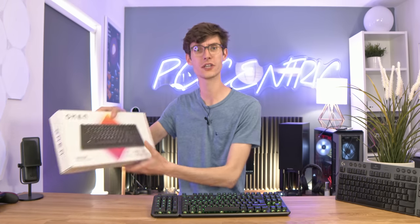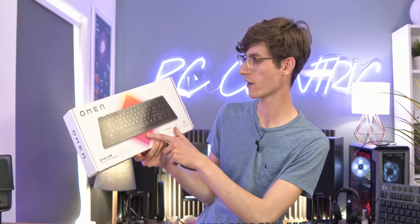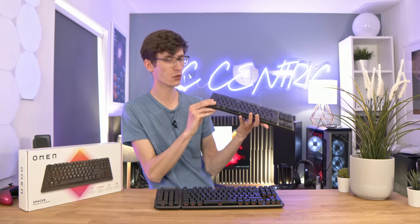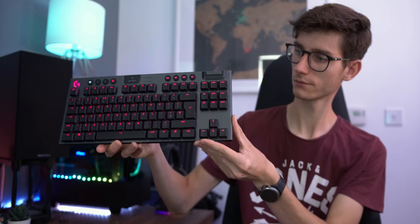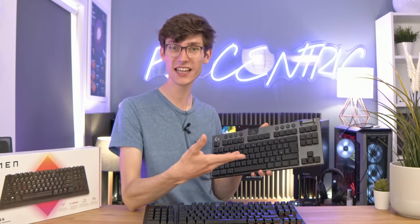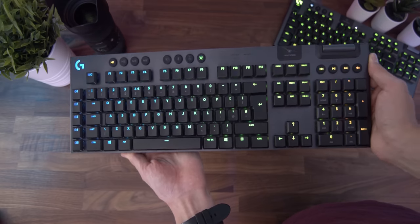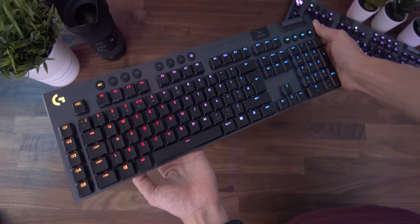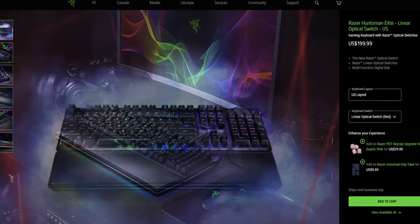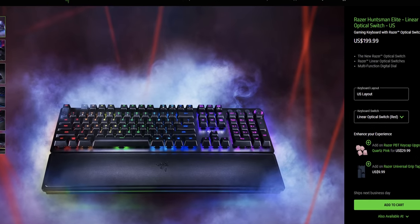Some alternatives to consider: the Omen Spacer uses Cherry MX Brown switches, is completely wireless, and is 10 keyless. You could also look at the best offering from Logitech — all the keys are very low profile, I've been using it for the best part of a year, it's a little bit cheaper but still very expensive, and you can get it in 10 keyless or full size. There's also the Razer Huntsman at around £150–£160 in the UK, which also uses optical mechanical key switches but is completely wired with no wireless functionality.